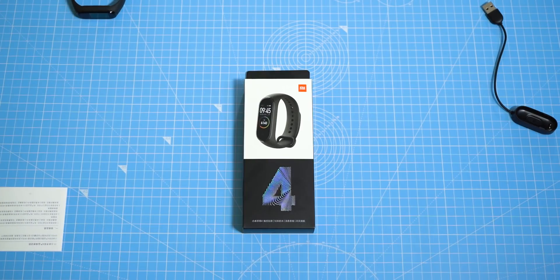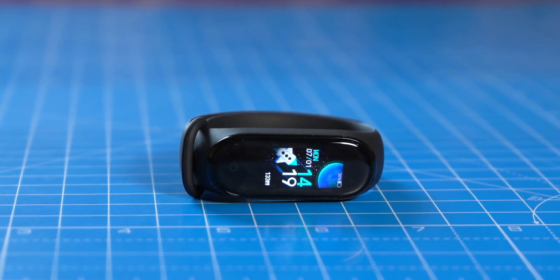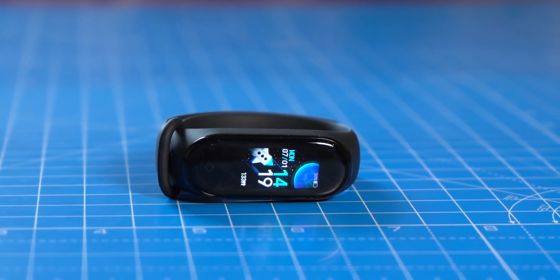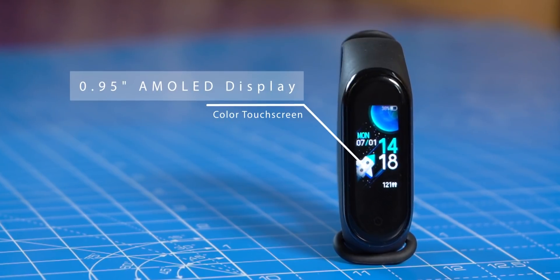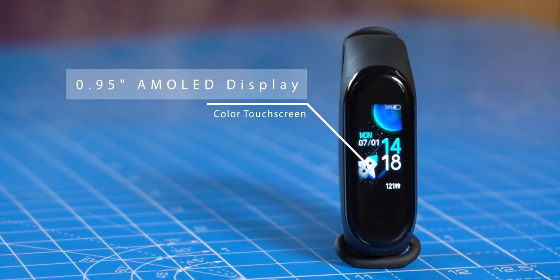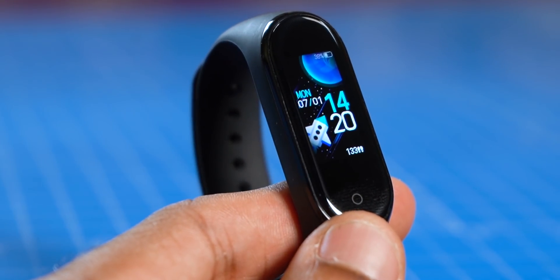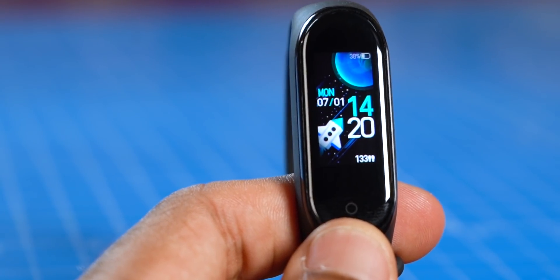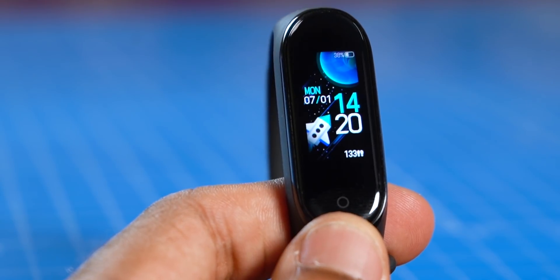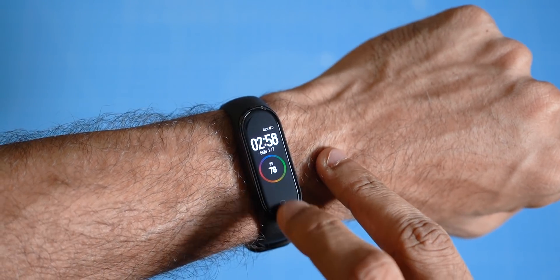The key change that Xiaomi has brought to the Mi Band 4 is this colored AMOLED display, which is just fantastic. It's not just about color — there's a lot more to admire about the display. One obvious thing is the increase in size: it's 0.95 inches, around 40% larger than the Mi Band 3's display. The glass used here is also of better quality — it's a 2.5D tempered glass with anti-fingerprint coating. The display also looks a bit sharper because of higher resolution: 240 by 120 pixels. And the best thing, something that actually contributes to better experience in practical usage, is how bright it can get — up to 400 nits, which is really good for a fitness band or an inexpensive smart band.